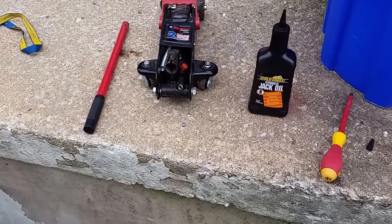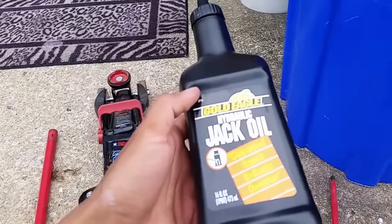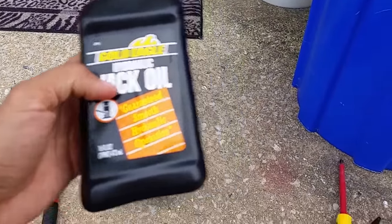Hey guys, today we show you how to add more hydraulic fluid on your floor jack or some kind like that.